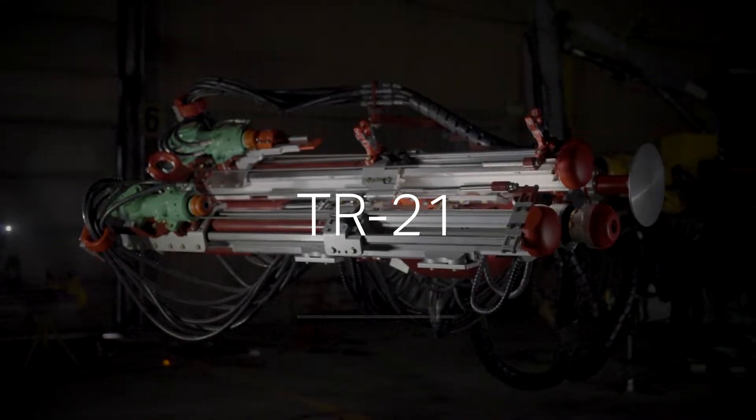This allows the operator to properly load the boom with pressure to prevent movement when drilling during the bolting. We also have an optional integrated screen handler that attaches to the Stinger Cylinder.